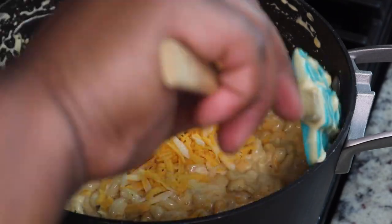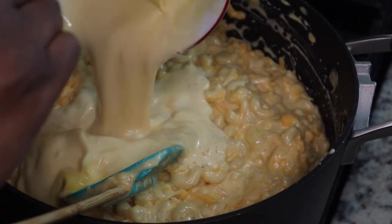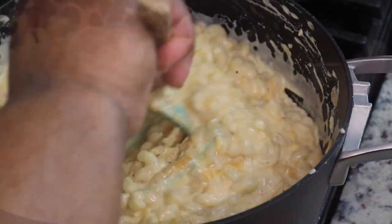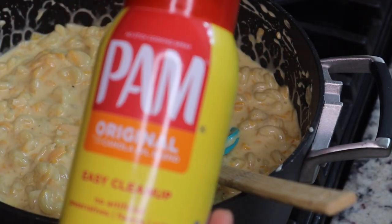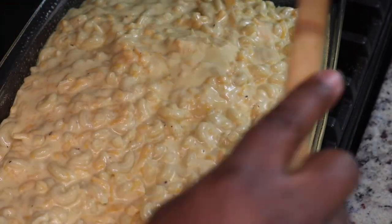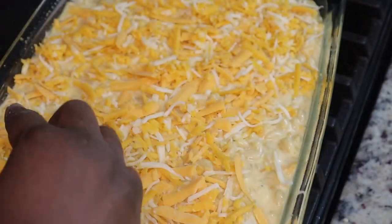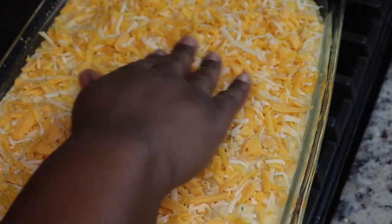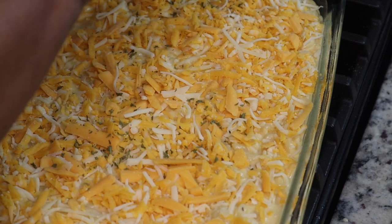Continue to add things until it is the consistency that you like, and make sure that you taste it to make sure it's seasoned well enough. Then I'm adding in one egg — you can add two eggs if you want your mac and cheese to be a little more firm. Spray your baking dish with some non-stick cooking spray, add your mixture to the pan, reserve a little bit of cheese to put on top, sprinkle some dried parsley flakes and some smoked paprika on top. Then put it in a 350-degree oven for about 30 minutes and let it sit for maybe 10 or 15 minutes before scooping some out.